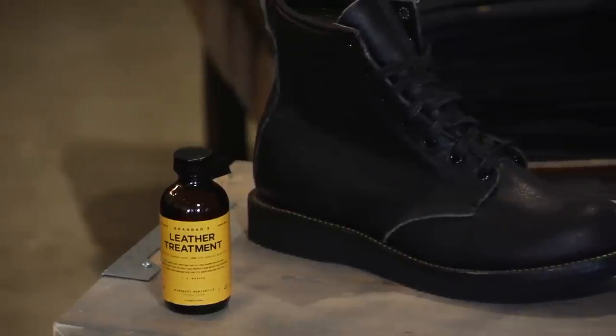It is worth noting, however, that if you live in a climate that has elements like rain, snow, sleet, anything like that, you really want to seal and protect your boot.